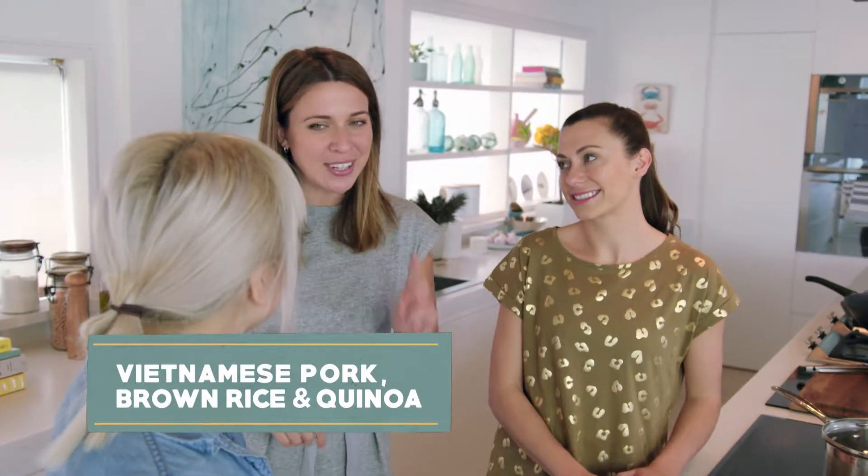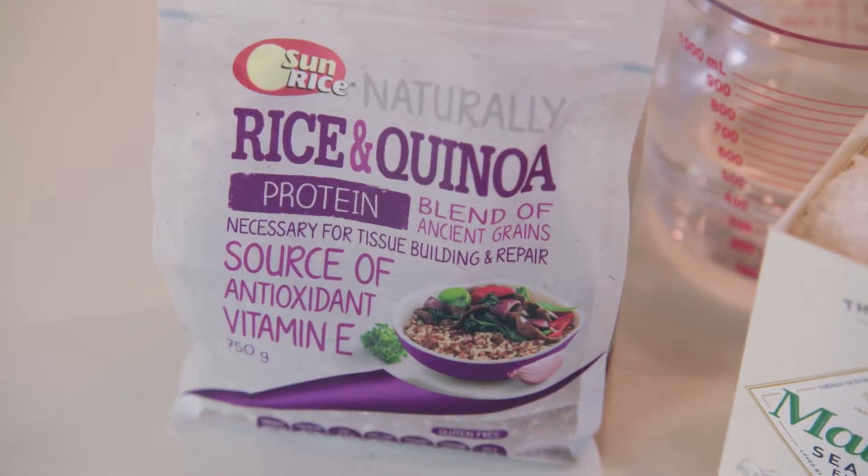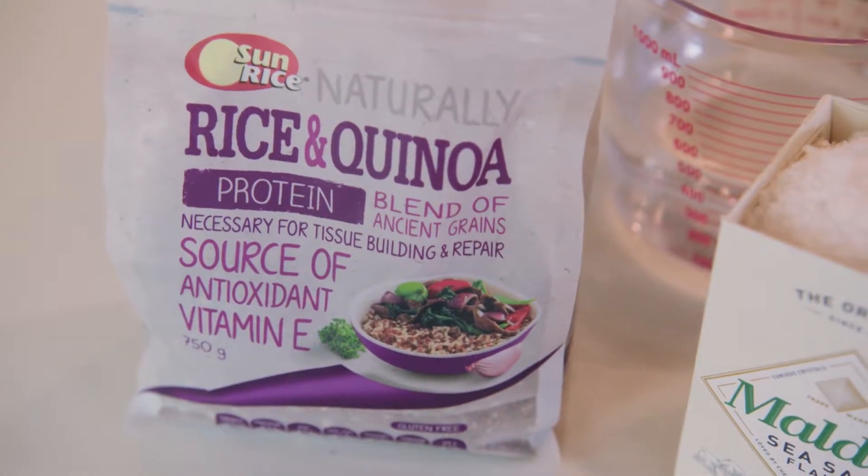We're going to be shaking up a Vietnamese classic. We're making shaking pork — traditionally it's shaking beef, but we're going to change it up and make it with brown rice and quinoa, which is a great way to get those whole grains into your family's diet.